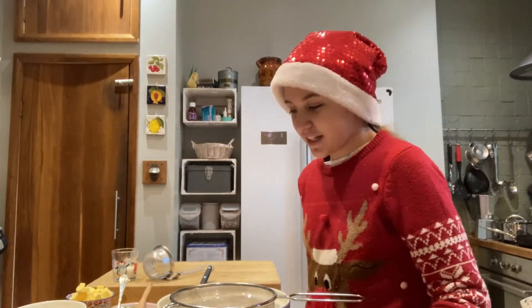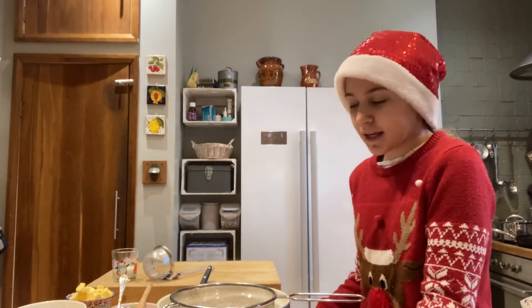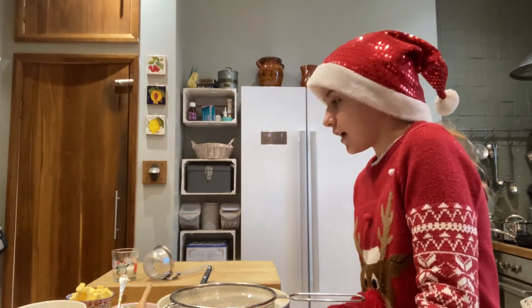Hi guys, and welcome to today's Christmas video. We're going to be making mince pies.